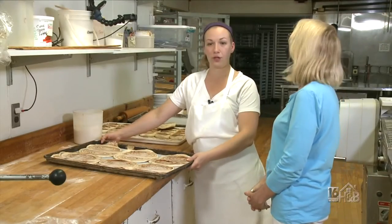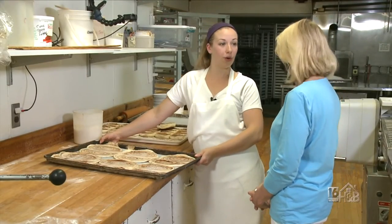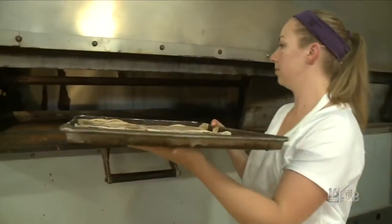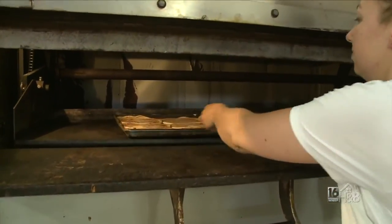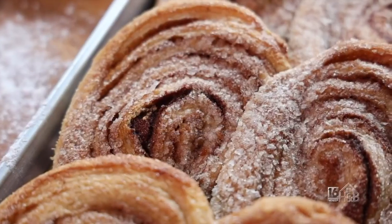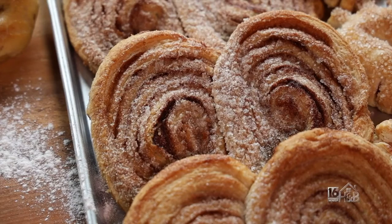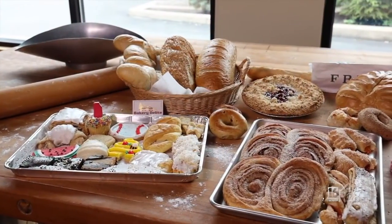Now that they're flattened, we're going to put them in the oven at 375°F for 20 minutes. They look terrific!